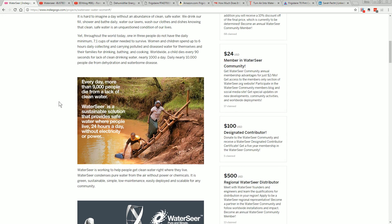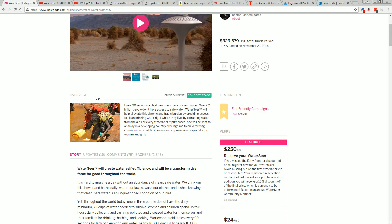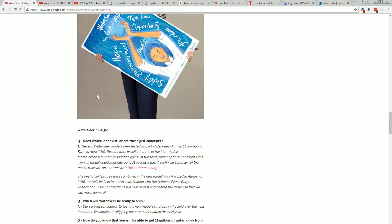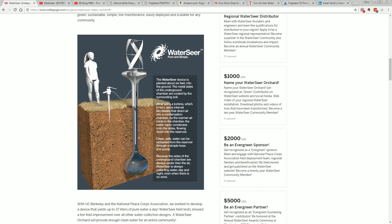And they want to make out that this is going to save all the third world with clean drinking water, which is an admirable thing to strive for, for sure. But hey, we're going to save the world and give them all fresh, clean drinking water — sorry, no. The basic laws of thermodynamics and engineering say it ain't going to work.